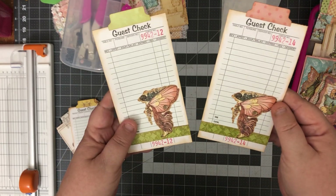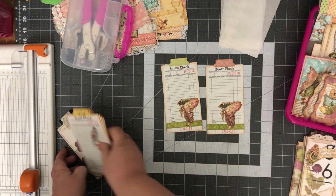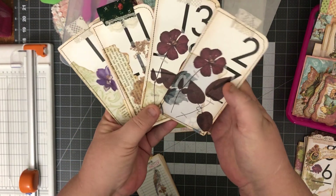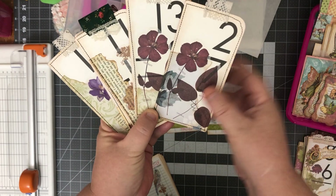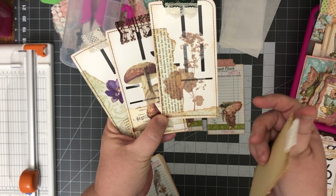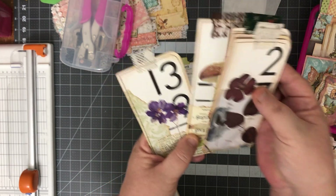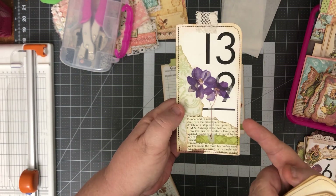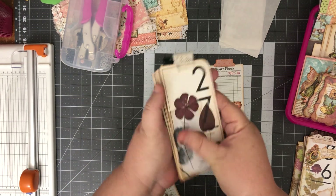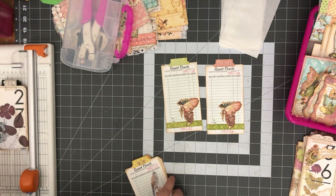I also got guest checks ready. This is simply a strip of paper from the collection and one of the cut-apart fairies. No need to back a guest check — they're lined on the outside, I just put a tab on the top of them. While I was doing flash cards I went ahead and did a bunch of them — five more. Here they are: basically a scrap piece of paper and a vellum sticker topped with a little lace. These get to go in my pre-made ephemera box because they are done.